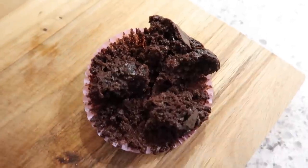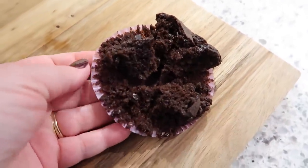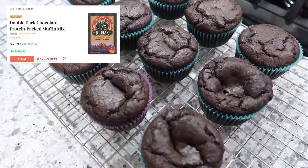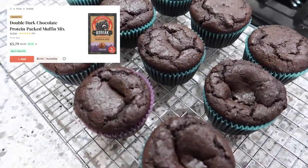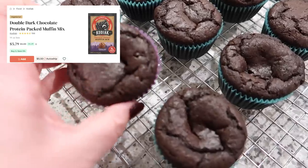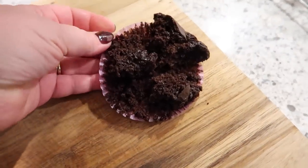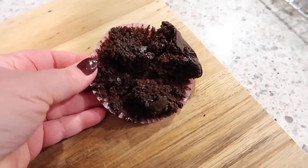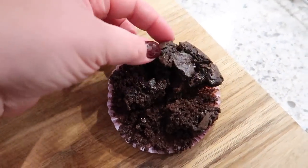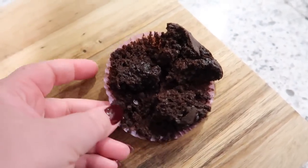I wanted to show you guys the inside of these and tell you how they tasted because I've never tried them before. They are so good — I highly recommend this boxed mix. They are super moist and they have chocolate chips in them, so it makes it a little bit gooey. I also like that it's not super sweet and you can't taste the extra protein in there. Highly recommend these.